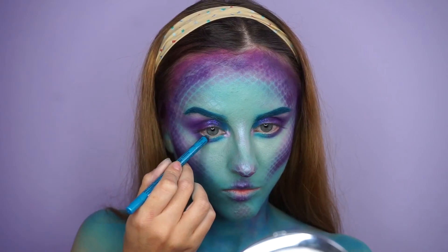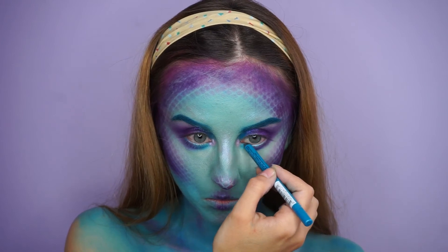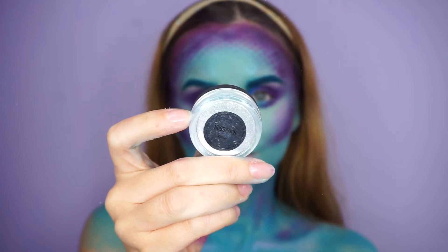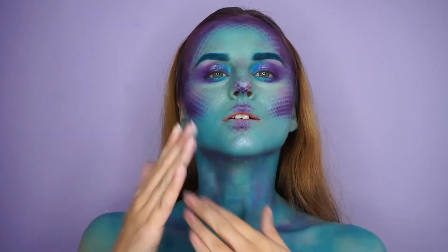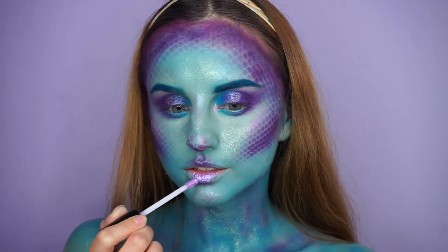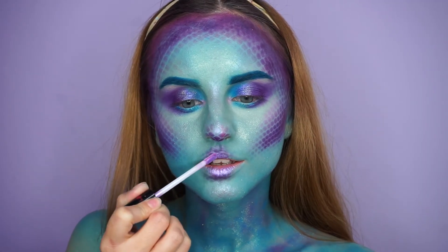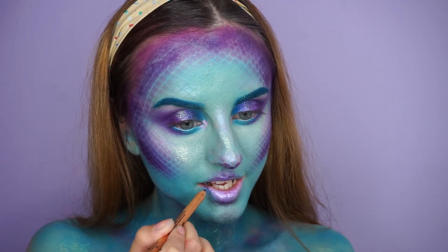On my waterline I applied the NYX slide-on pencil in the shade Azure. Then I used glitter from Makeup Addiction Cosmetics applied kind of everywhere using my fingers but especially in my chest area. On my lips I used the duochrome lip gloss from NYX, but I realized my lips were lacking contour so I used a pencil from Makeup Forever to shape them.